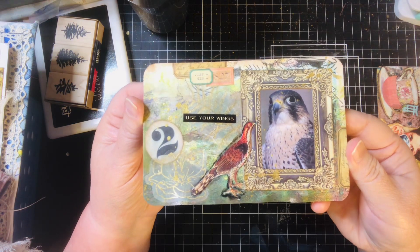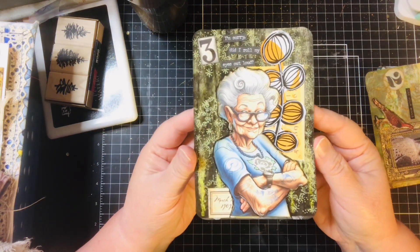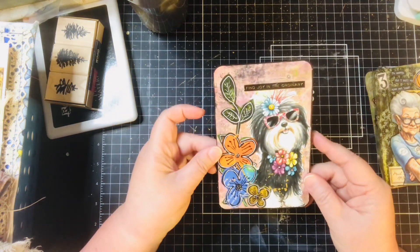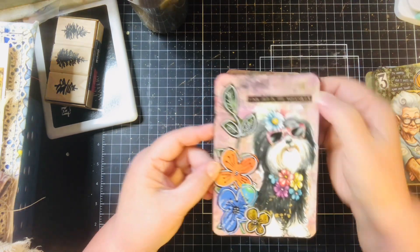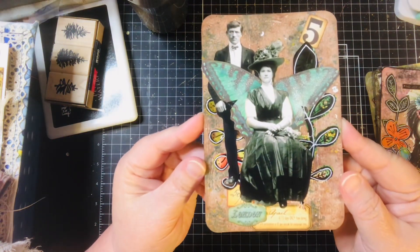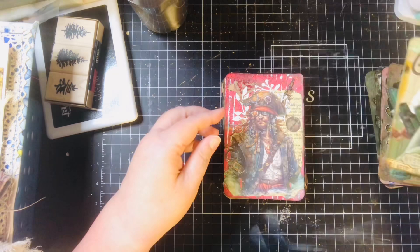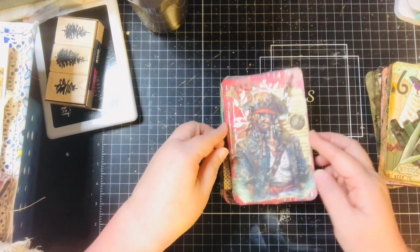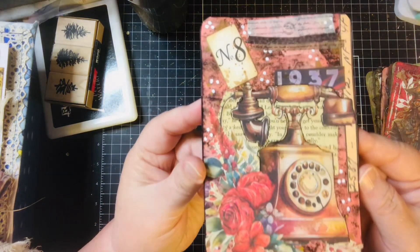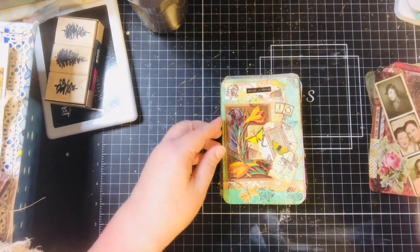Number three — I love that lady. Sorry, did I roll my eyes out loud? Number four — there's my four, I couldn't find it. Number five, number six, number seven, number eight, number nine, number ten.